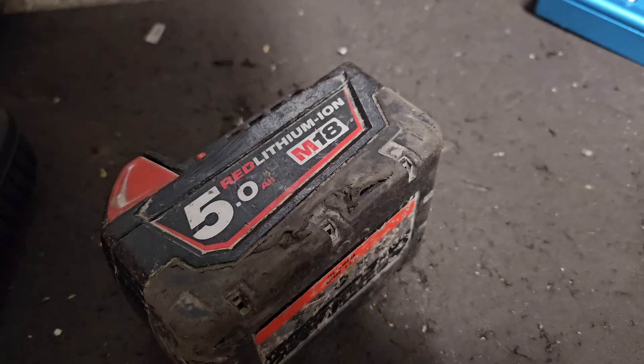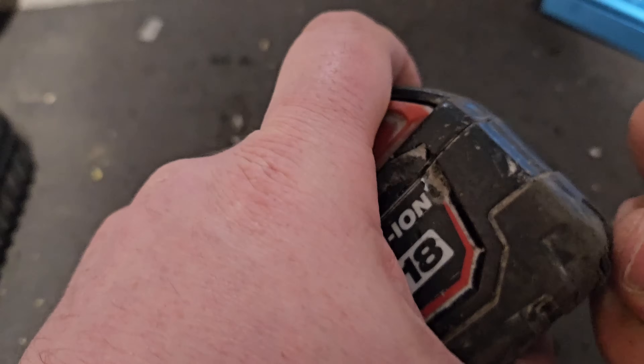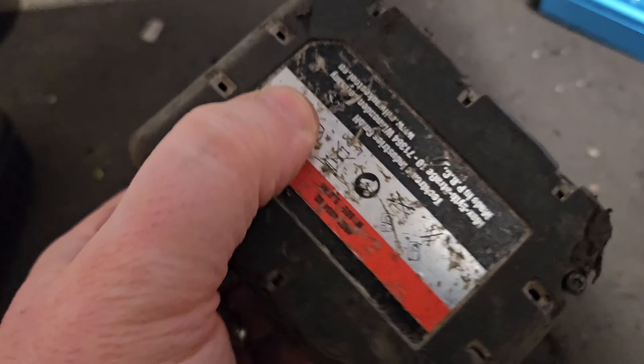Whenever you do these sorts of procedures with a battery, the best thing to do is let it settle another way. If you liked that video, please give it a thumbs up and check out my channel for all my other videos. We'll do battery two very soon.